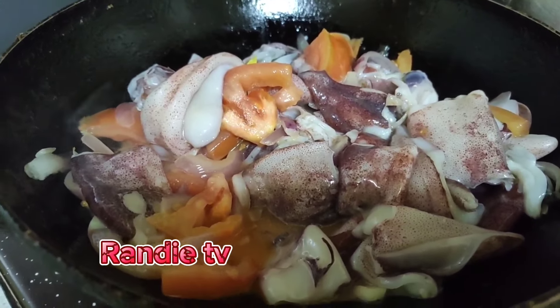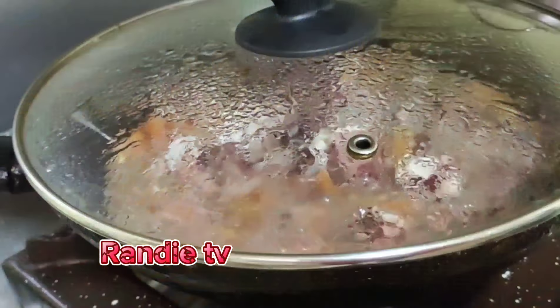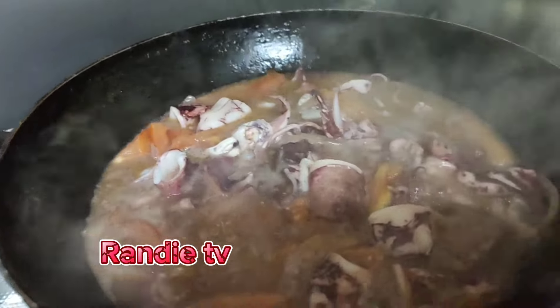Let it boil until it becomes soft. Okay. Wow. It's boiled now.